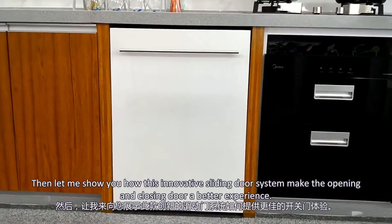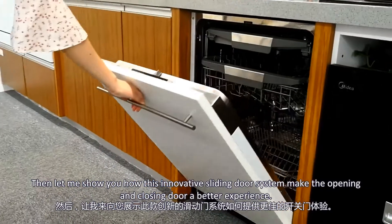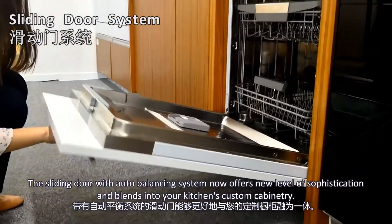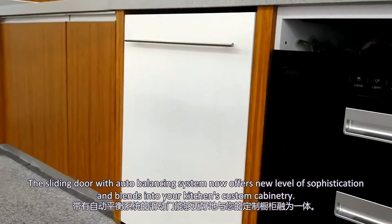Then, let me show you how this innovative sliding door system makes the opening and closing of the door a better experience. The sliding door with an altered balancing system now offers a new level of sophistication and brings custom cabinetry integration to your kitchen.